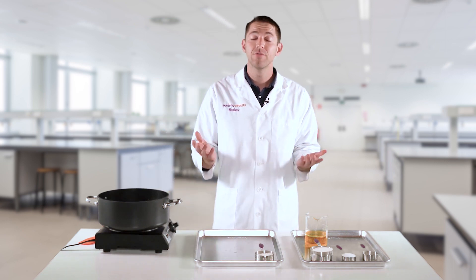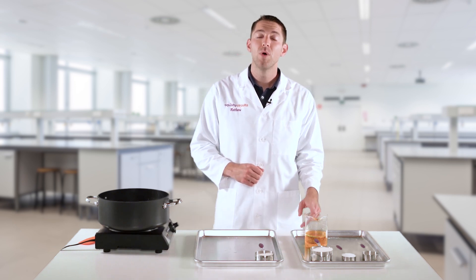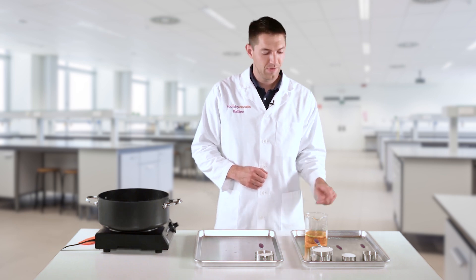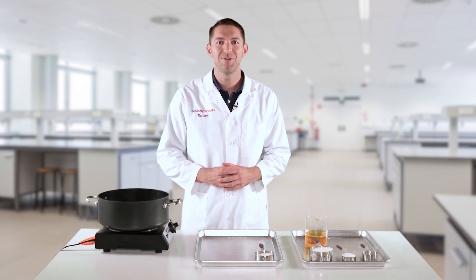To make a single batch, you'll need one and a half cups of flour — gluten-free flour would work — one cup of water, one tablespoon of vegetable oil, food coloring of your choice, a quarter cup of salt, and three tablespoons of cream of tartar.